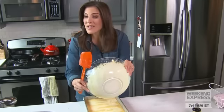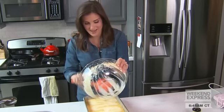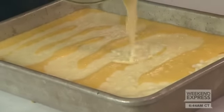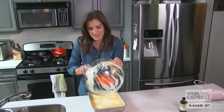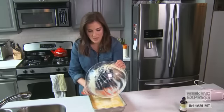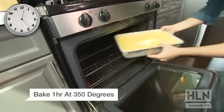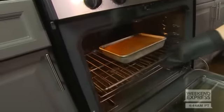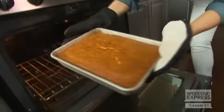All you do is drizzle the ricotta mixture right on top and make sure it's really even. No one can believe whenever I make this recipe that it's a yellow box cake — they think you've been slaving in the kitchen for hours. When I come home to visit my family, this is the cake my mom always makes for me. You're going to put it in the oven at 350 for an hour, and trust me, it is going to be so hard to wait those 60 minutes to dig into this ricotta cake.